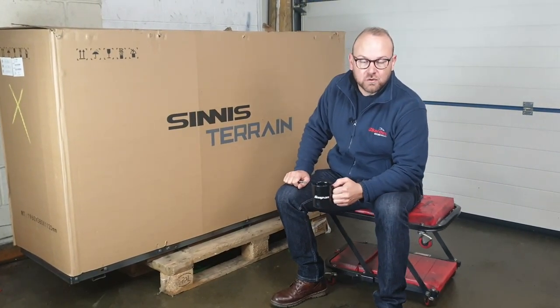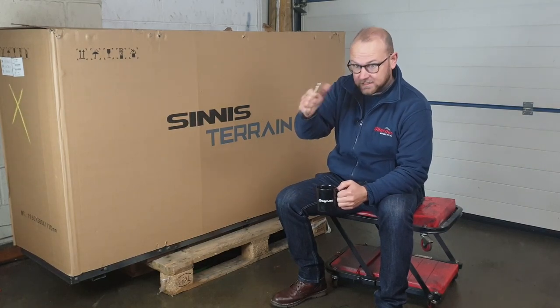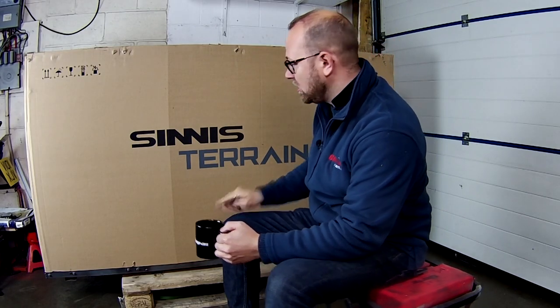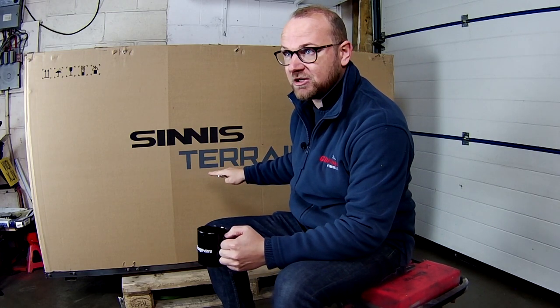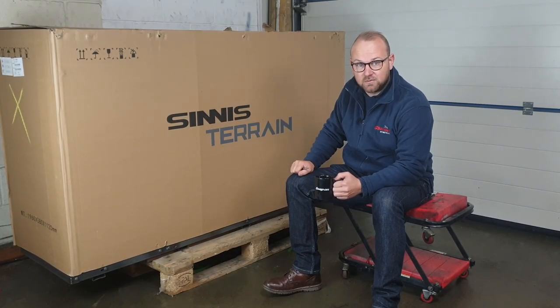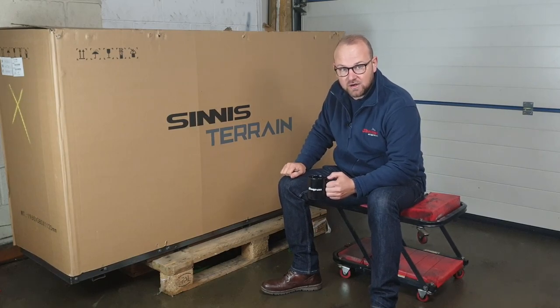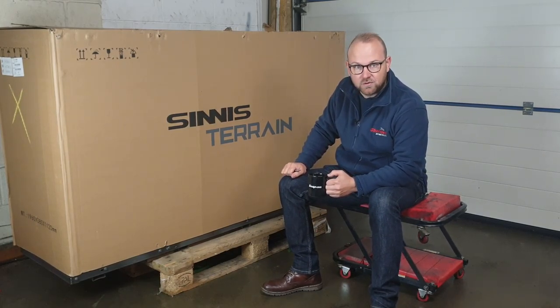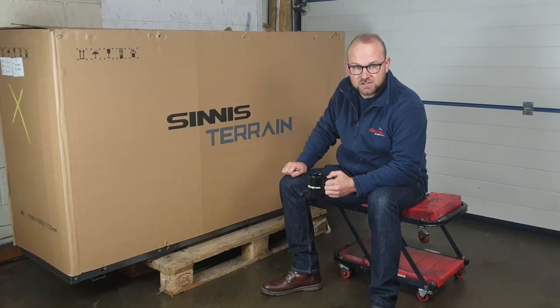Welcome back everybody. If you like the video don't forget to give it a thumbs up and subscribe to the channel. In today's video we've got a brand new Sinister Terrain — it's a special order for a customer and we're going to be showing you how we install the accessories he's requested: hand guards, heated grips, and the Tonneau exhaust system. We're going to be doing a few other bits as well, preparing it for his first time out on the road.